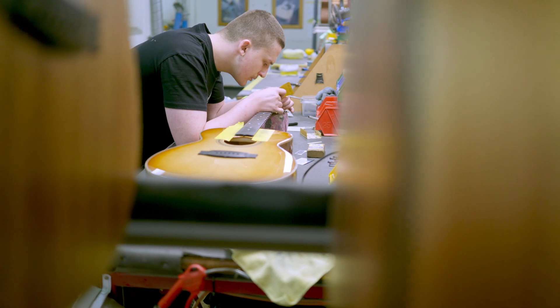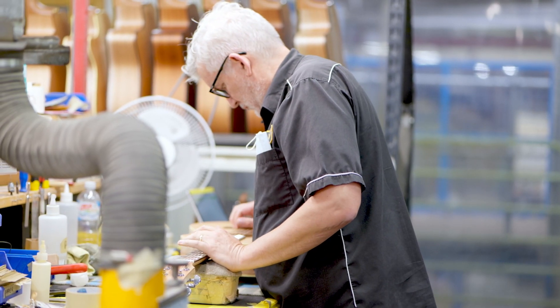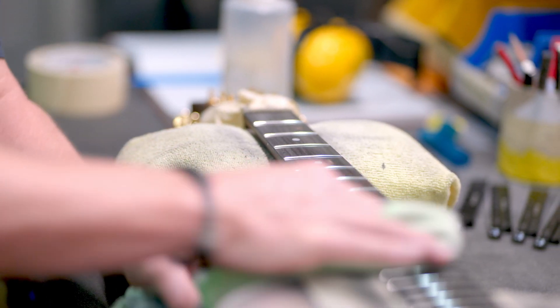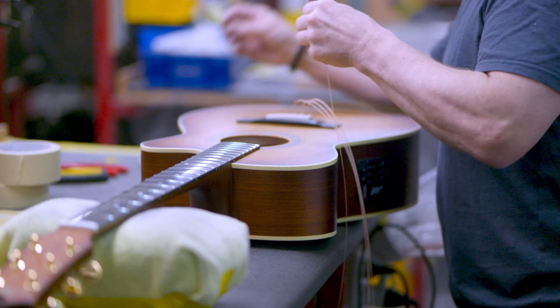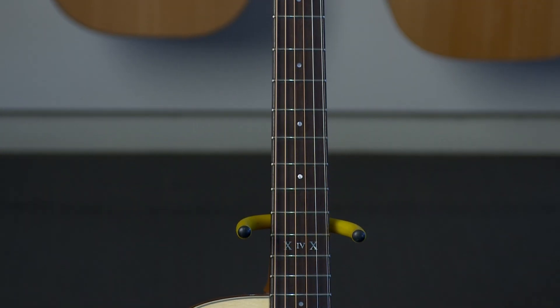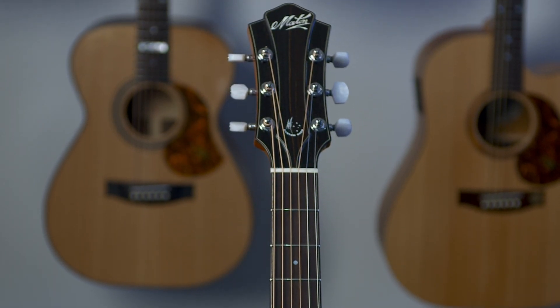We're confident that the use of Boveda packs in the guitar case combined with the storage of a guitar in its case when not in use will greatly reduce the impacts of climatic variation. We endorse this product and we believe that used properly, Boveda will help guitarists get the most out of their treasured instrument and help prevent damage caused by extremes of humidity.